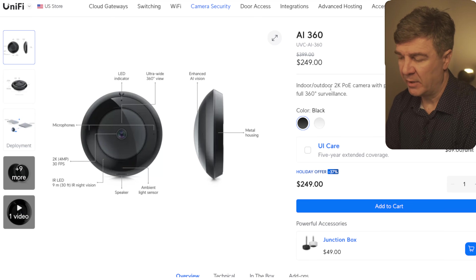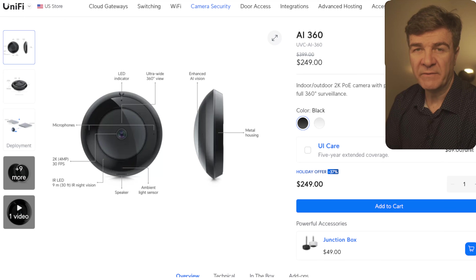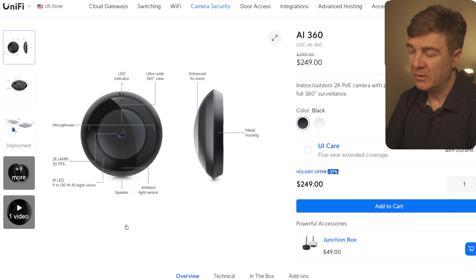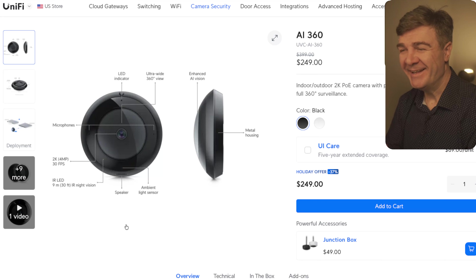The last one in the camera category is the AI 360. This one is a really good deal — here we have a 37% discount, so you're going to be paying $249, that's $150 off. The discount is on both the black version and the white version. The good thing about this one compared to PTZ is that you record everything and then pan and zoom after recording — not before. On a PTZ, wherever you're pointing is where you're recording. On the AI 360, you're recording everything around you — 180 degrees or 360 degrees — and then you move around in the footage afterward.